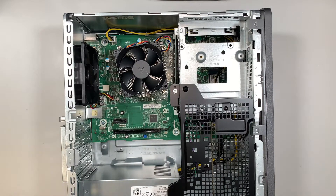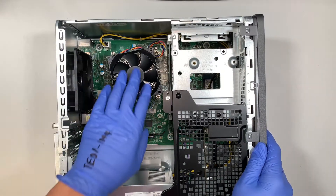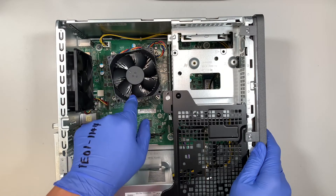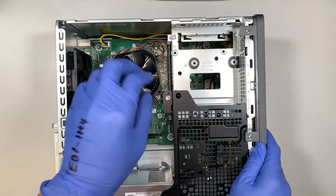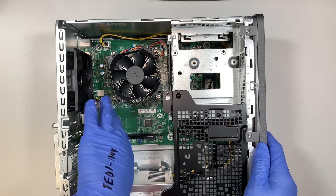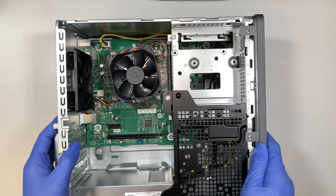If you take a look inside, this is your exhaust fan and this is your CPU. The heatsink is right underneath, so the fan is blowing cold air into the heatsink to cool off the CPU. The exhaust here in the back is to exhaust out any hot air.